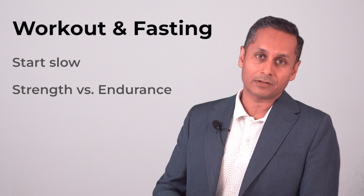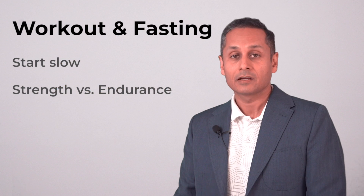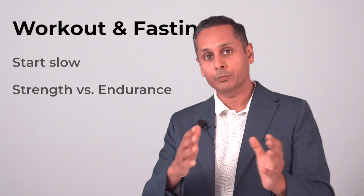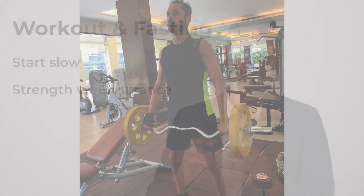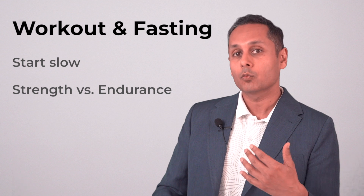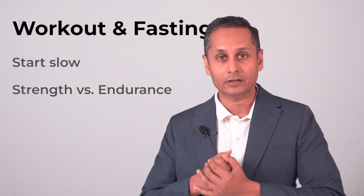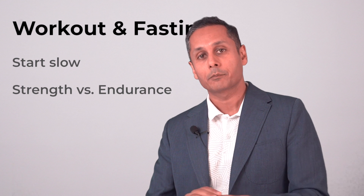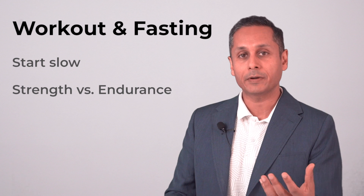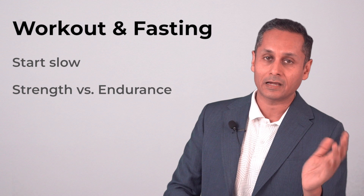Last thing — workouts and fasting. The first time I worked out while fasting I felt lightheaded after 15 minutes, which is not good. So go slow — work out slowly and increase your minutes as you build experience. Eventually I was able to do my full workout and you can too. I recommend moving strength training to after you've eaten food if you're trying to gain muscle. But endurance training — long cycling and similar — you can do while fasted, and it's going to be better for your fat burning. Cardio and high intensity interval training — see how you feel and go from there.